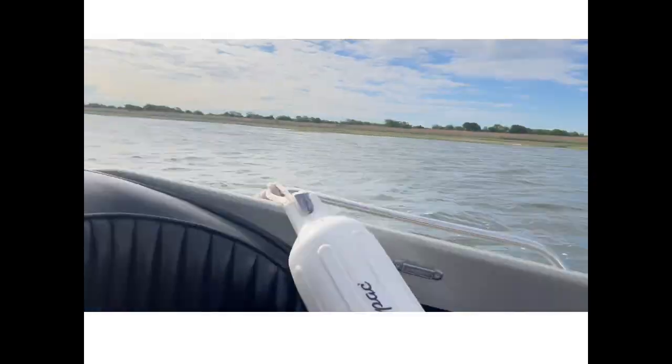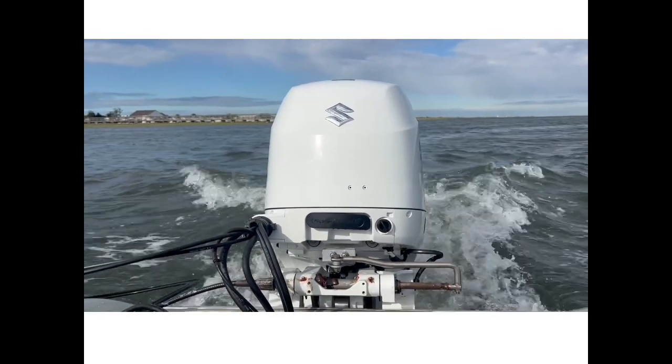Alright, so here we are. We've got the prop — 25 inch pitch.